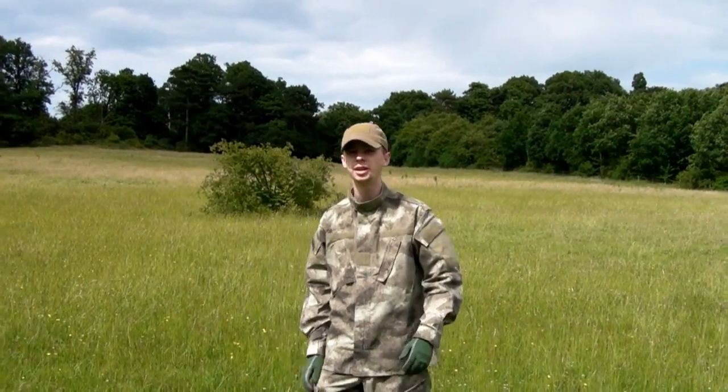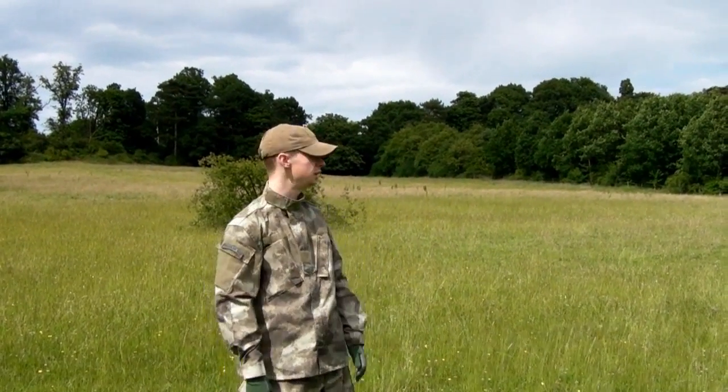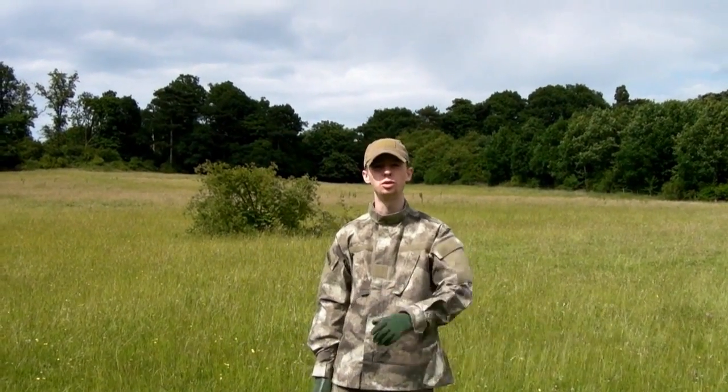Okay, hey everyone, Chris again. I'm out here today in the woodlands, forest areas with my brother John who's holding the camera at the moment.